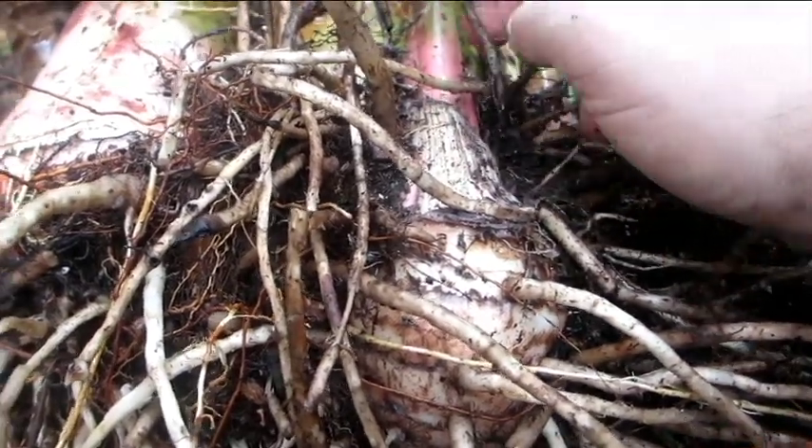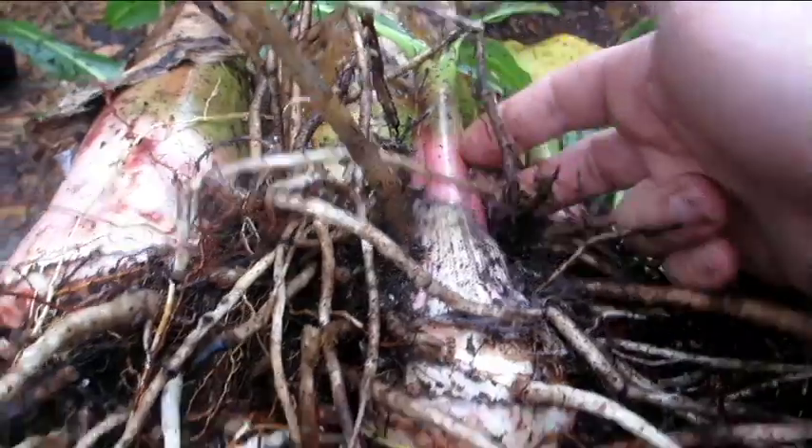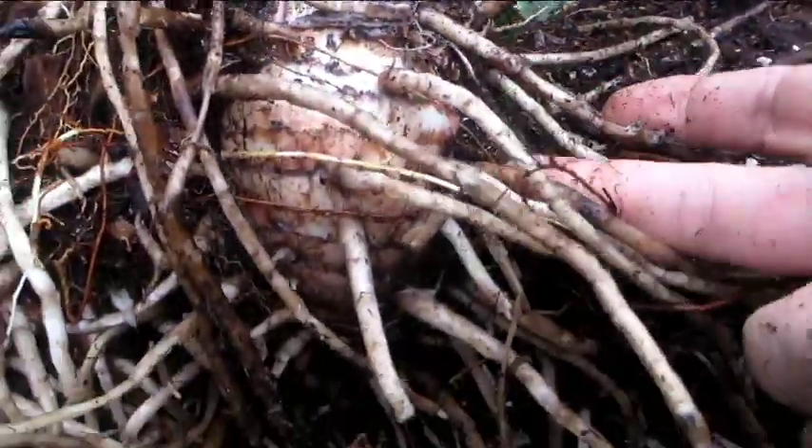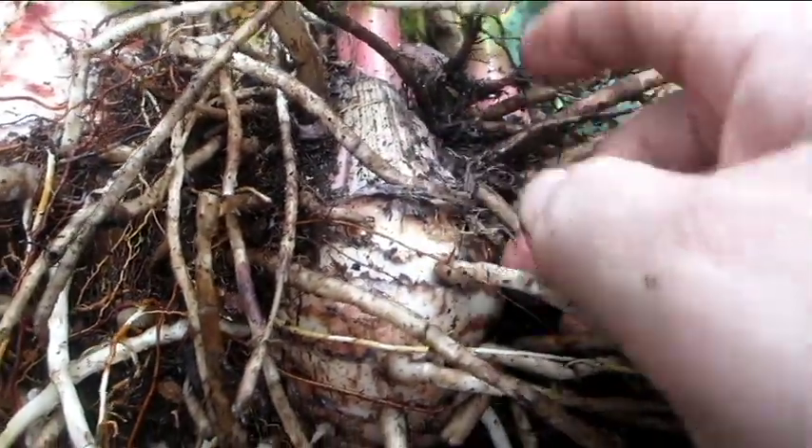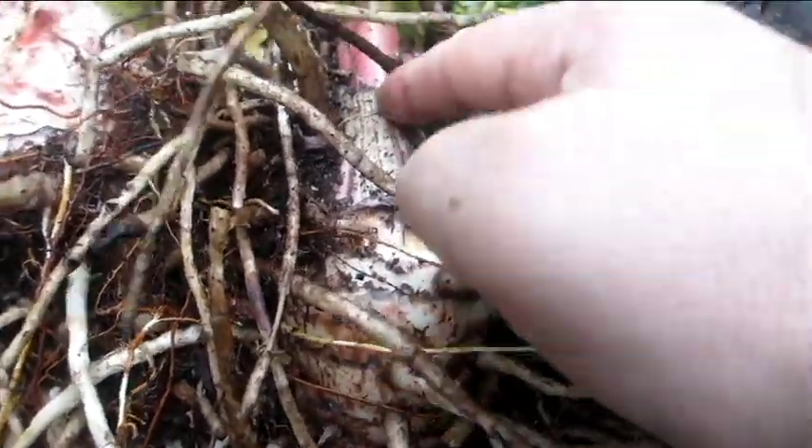I'm not going to do that because that's not the best way to do it. The best way is to leave this all intact, cut it off down here so that I have this corm attached to the pseudostem, along with some of these roots, and that'll be a new plant.